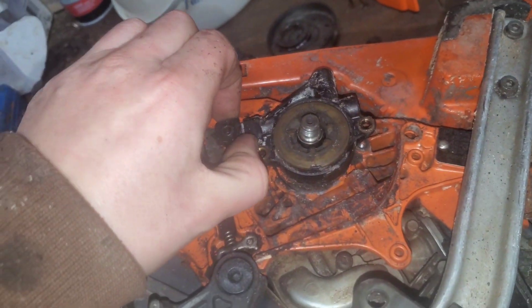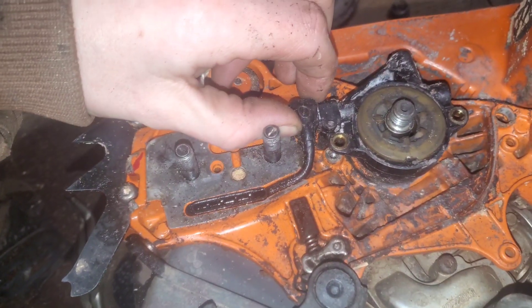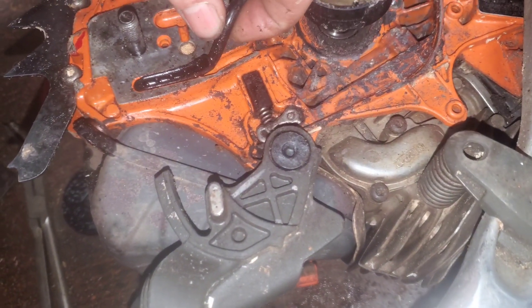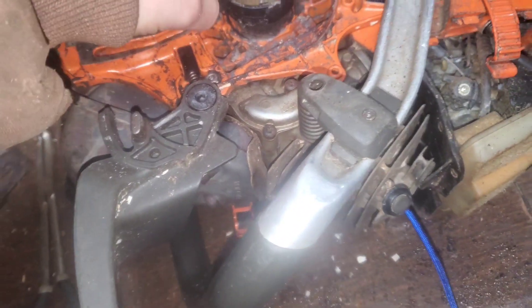Next we're going to just lift it out. You've got to make sure you pull on here because this is the hole that goes down into the oil tank. Then you just slowly pull this up and it comes on out.